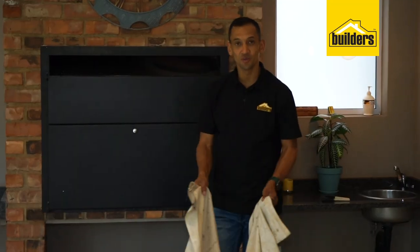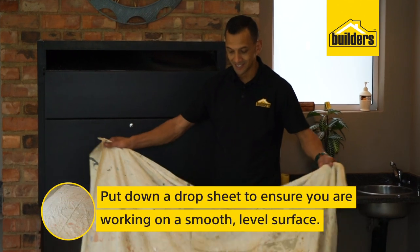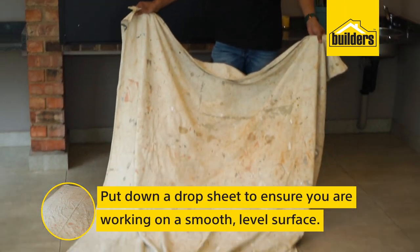The first thing you want to do is make sure that you're working on a nice, level, smooth surface. I'm putting down this canvas drop sheet, just in case — you are working with glass, after all.